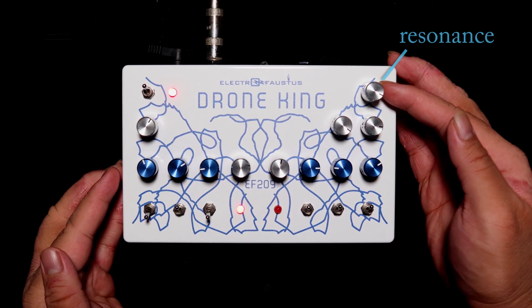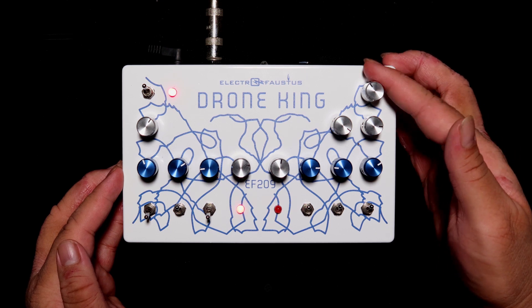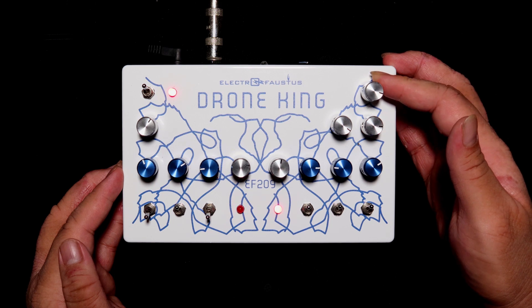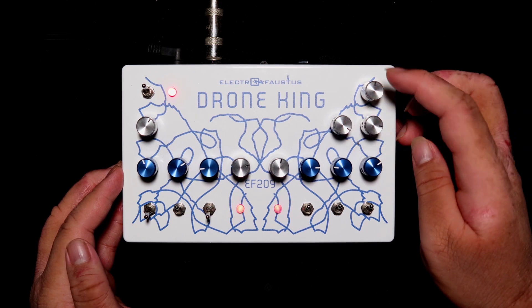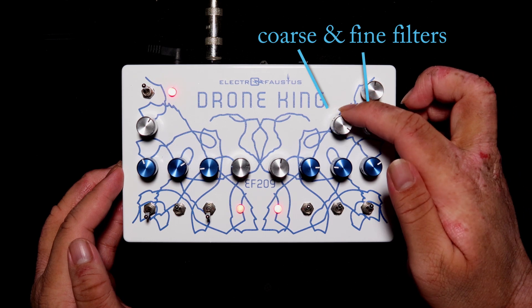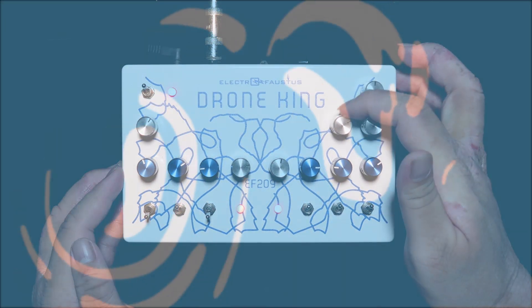This one up here is the resonance knob. Then these two over here are the coarse and fine filters. The coarse filter — all the way up — and then you go underwater as you keep going the other way.